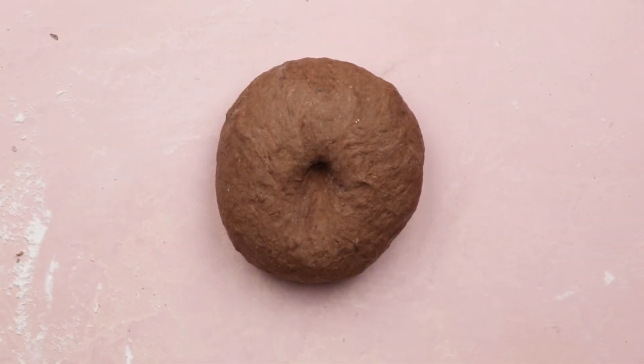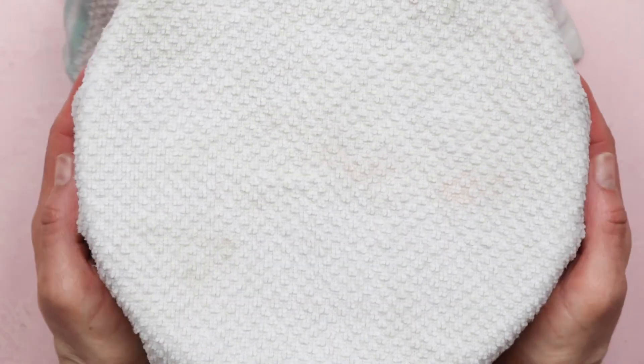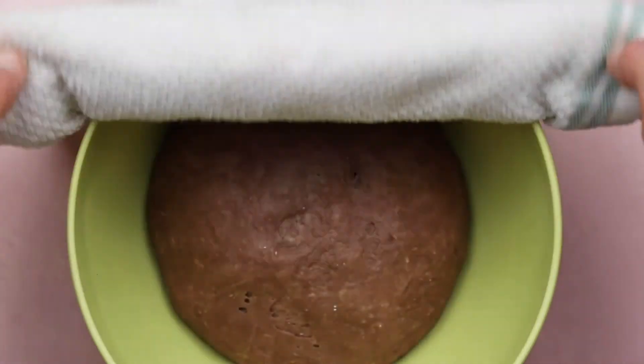Cover the dough and let it rise for an hour and a half to two hours. If you cover it with a wet kitchen towel, it will ensure that your dough doesn't get all dry on top. You could also use plastic wrap. If you want to make this dough ahead of time, you can let it rise in the refrigerator for up to 24 hours. Allow it to come to room temperature before you use it.